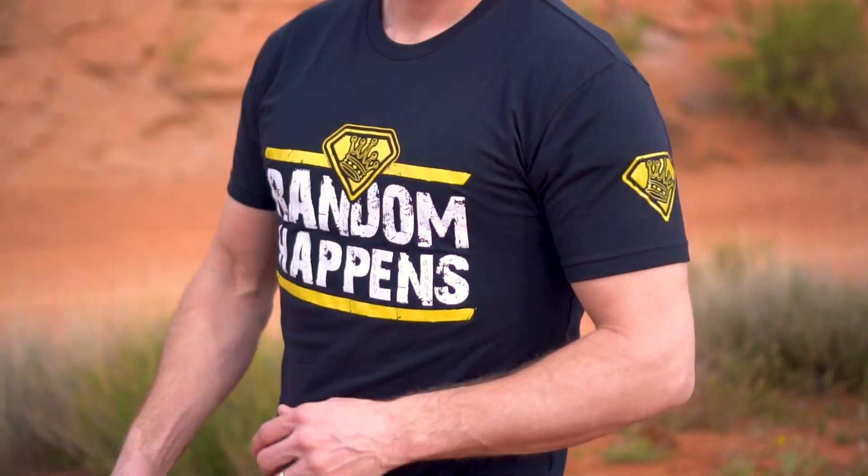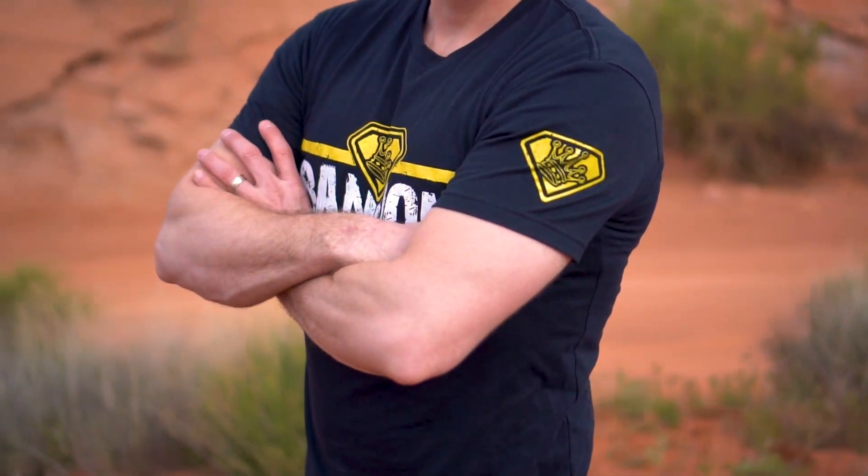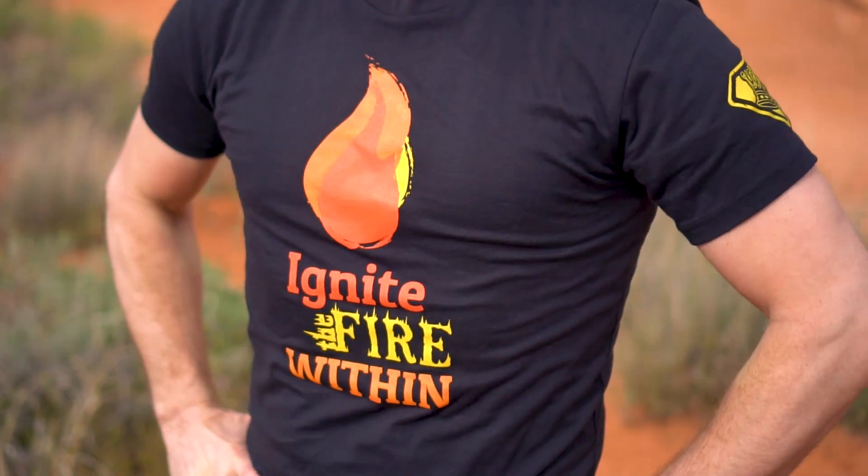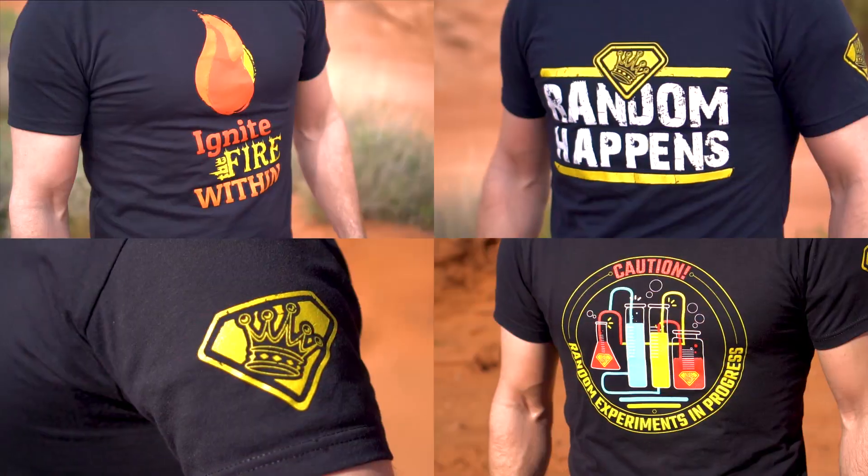Hey guys, Grant here just popping in to remind you that King of Random t-shirts are available for Christmas. Click the link at the top of the description to get yourself a 'Random Happens,' 'Ignite the Fire Within,' or 'Caution: Random Experiments in Progress' shirt. I don't know how long we're gonna have them, but they're available now, so go get yourself a King of Random t-shirt while you can.